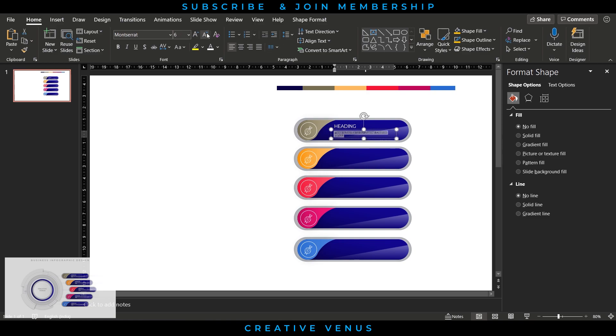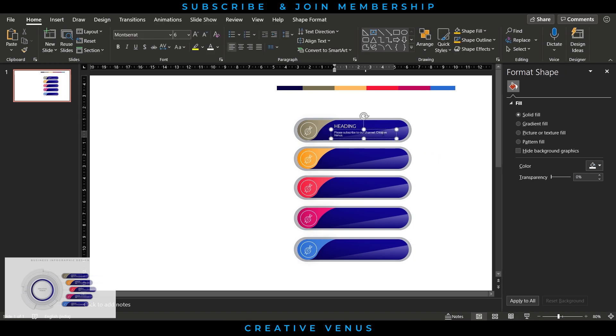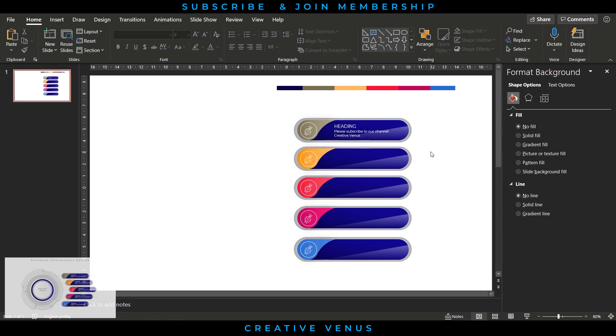If you're new to our channel and find this useful, please subscribe and support us by joining the membership via the Join button below this video. You can also hit the Like button.